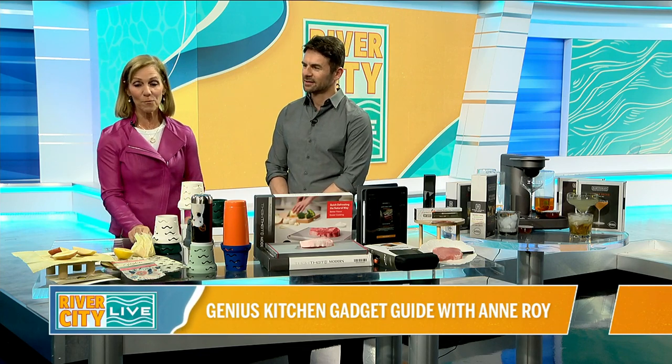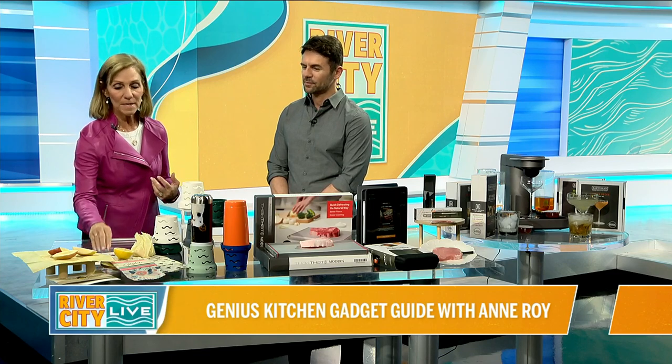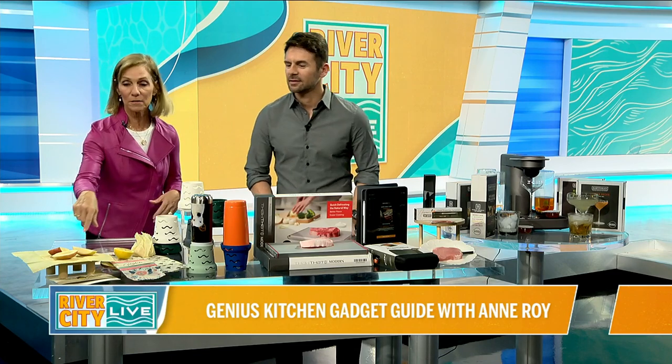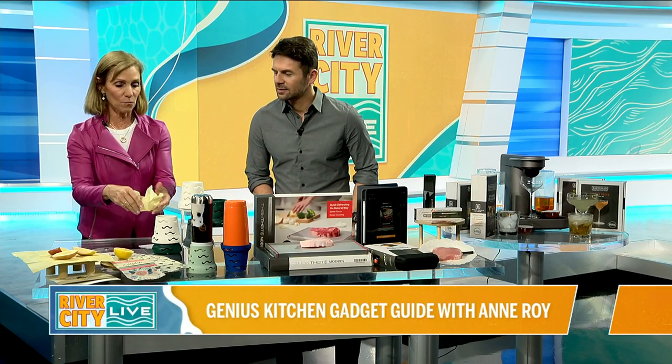We're going to start off with — you know, you go through a lot of Saran wrap and a lot of foil. Well, these are beeswax wraps by Goldilocks Goods, and they're going to take the place of all that Saran wrap that you waste.